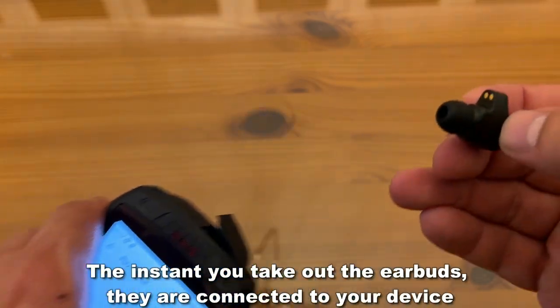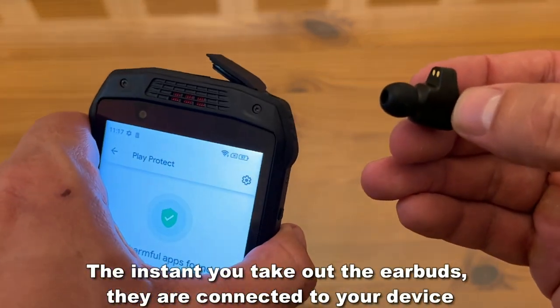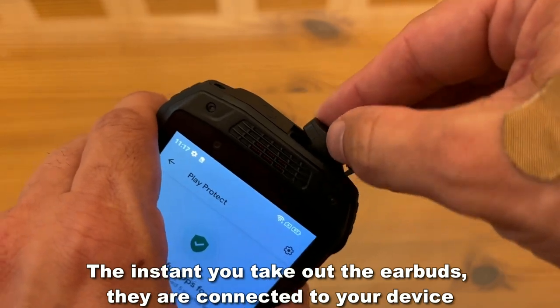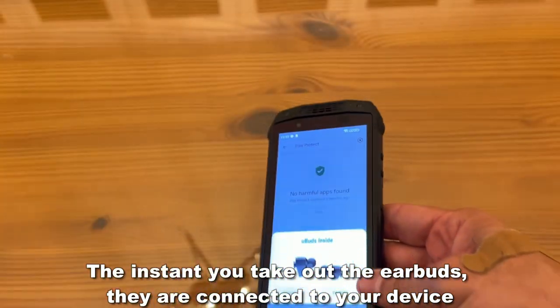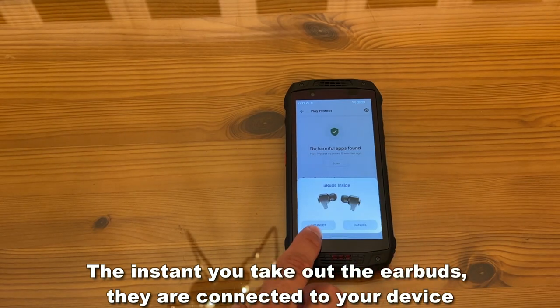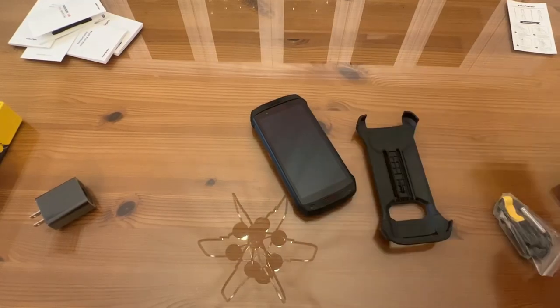The waterproof earbuds — look at these little earbuds — they charge right in the phone itself. You never have to worry about them as long as your phone is charged. Your earbuds are charged, and they go right up there. That's a new favorite part. You can just press connect and it connects them. There are no Bluetooth issues; they're already connected to your phone at all times.